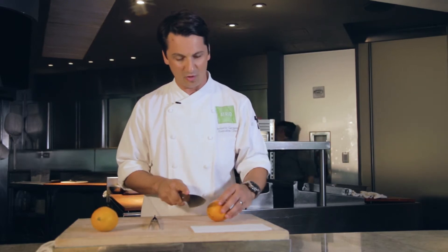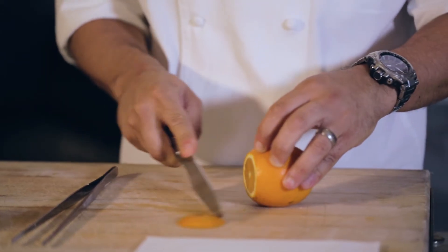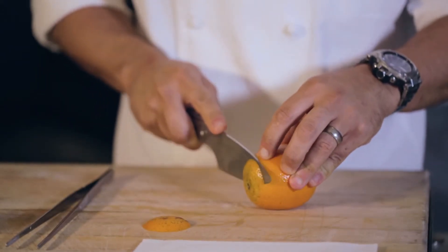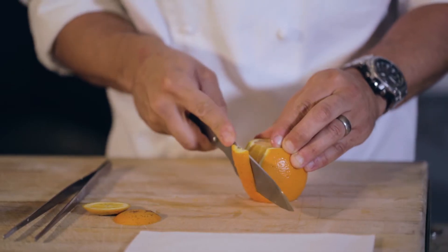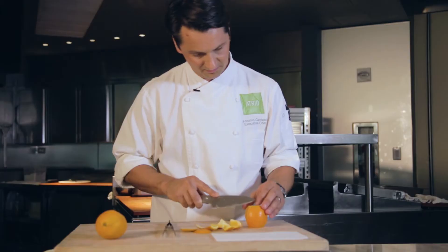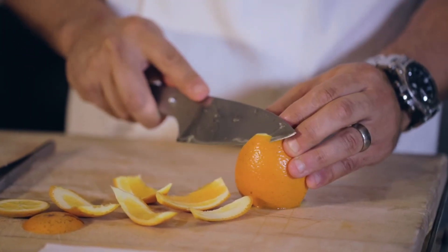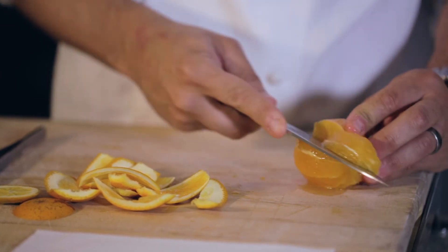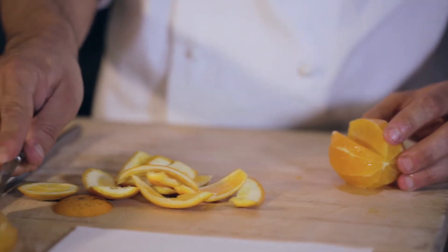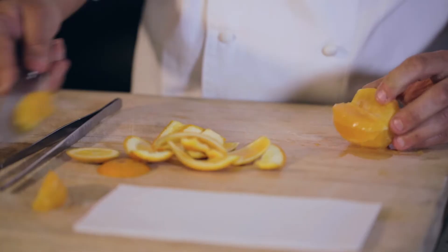So we're gonna cut both sides of the orange and slide the knife slowly. This is the wrong way — I'm being too precise here. The wrong way most people do is you just go and cut it, cut it again, there you go.